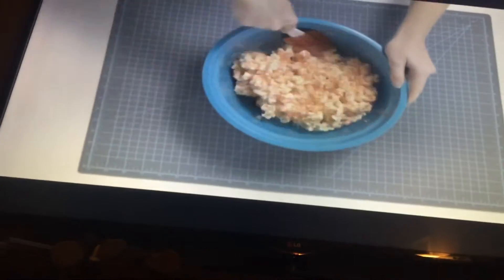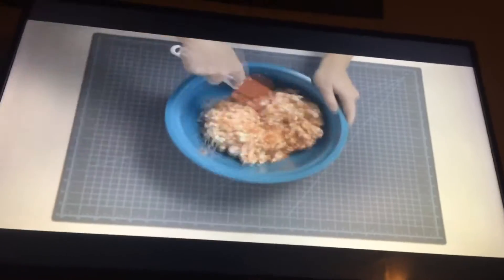Next, pour the melted mixture over the popcorn. Mix it all in with your spatula until everything is fully coated in marshmallow deliciousness.